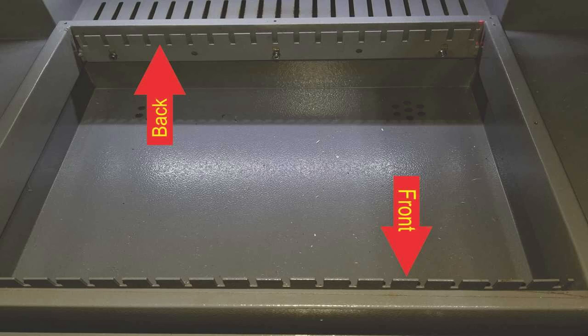Once I had the bottom piece cut to fit, I cut a top piece of MDF to match the outside dimensions of the bed. I then placed the bottom piece of MDF inside the bed on top of the knife blade holders, and placed the top piece of MDF onto the bottom MDF, ensuring it was flush to the Y axis and X axis of the outside of the bed.